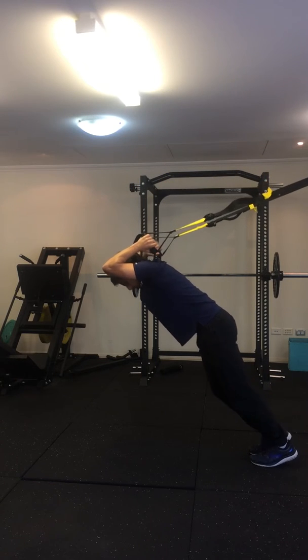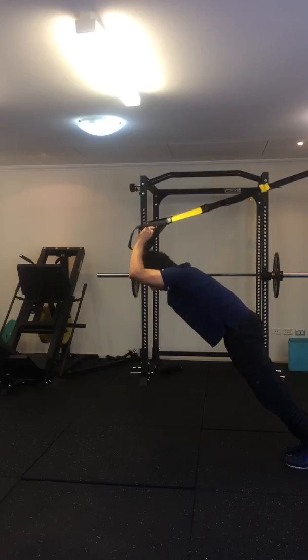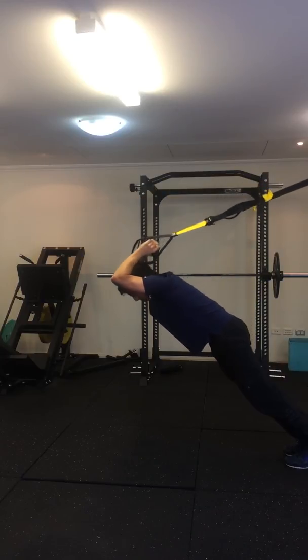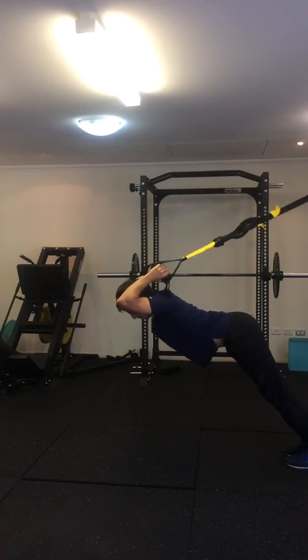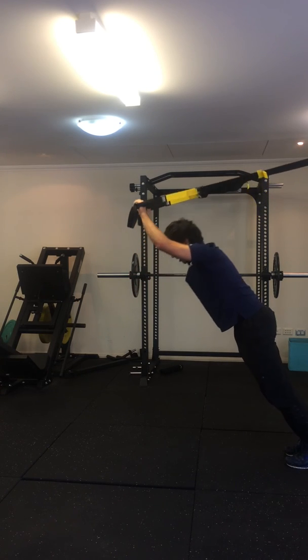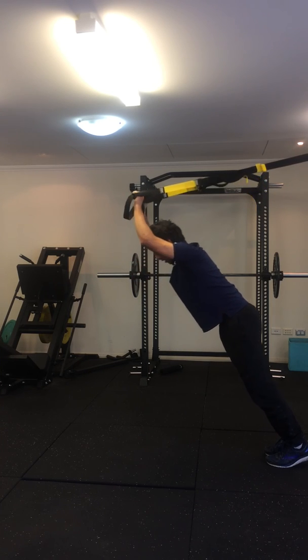To make it harder, step back again, make sure you're bracing yourself and straighten out your arms, slowly returning back. Try not to arch your back or use your spine. You want to instead keep all the tension in your triceps, keeping your body straight.